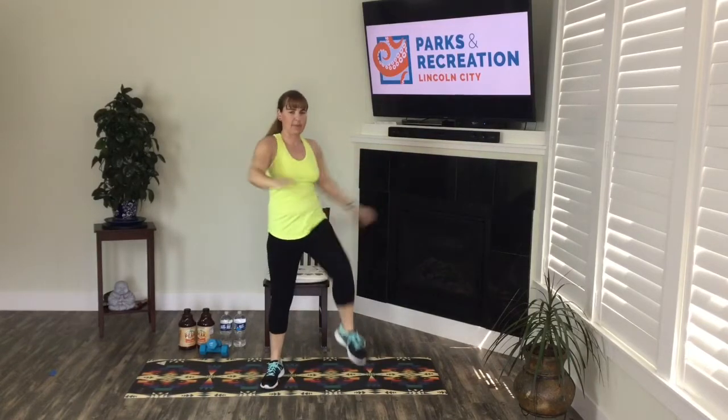Let's take our march wide — reaching forward, maybe a little punch. Slowing down our march, wide knee taps — just tap, tap. Nice and tall. Rotate, warming up our spine. Wide march again. Starting to notice your breath a little bit.